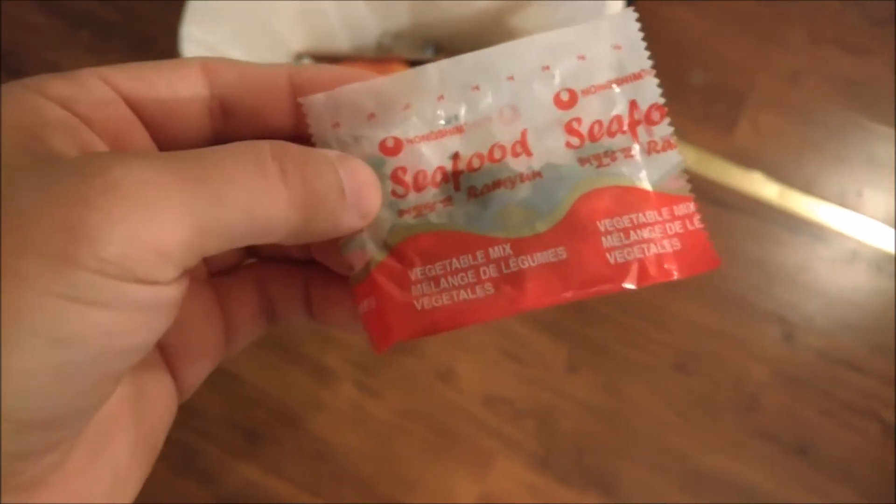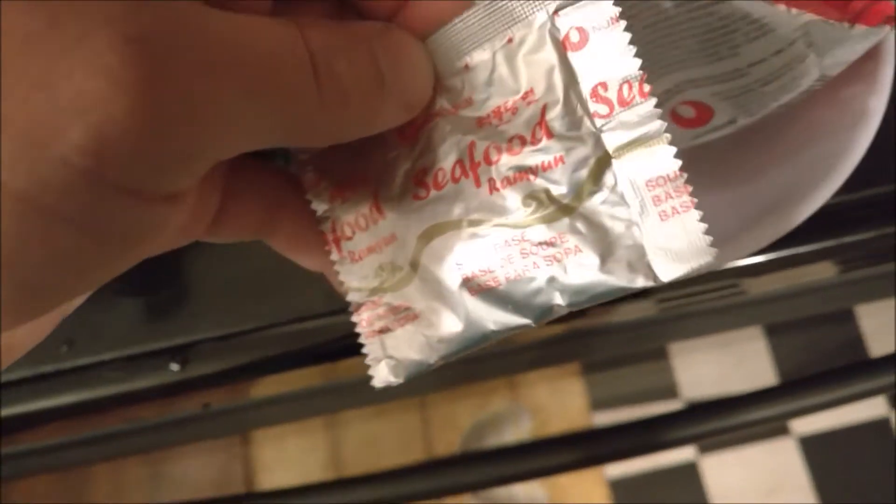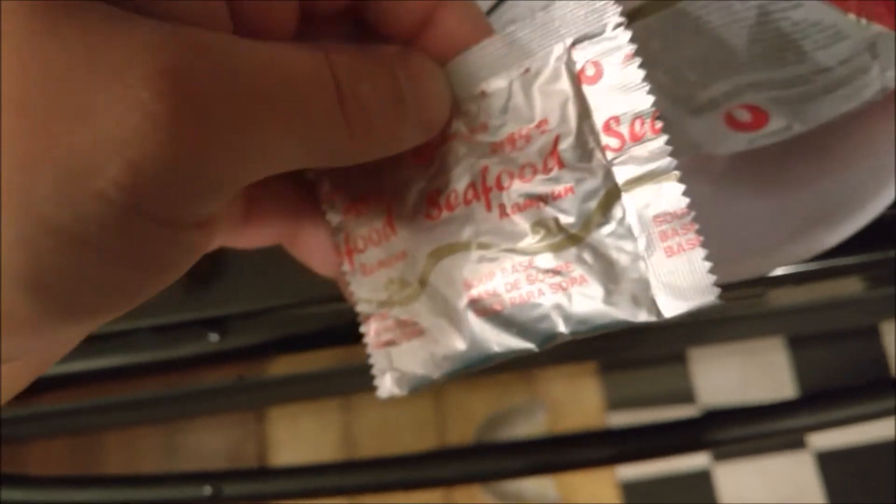All the noodles include some form of vegetable mix — that's just spare parts you don't need. This packet's the one you want to keep to put in the noodles after they're done cooking.